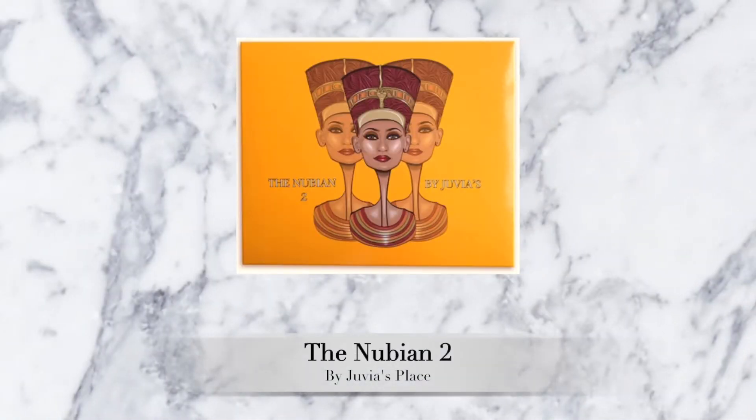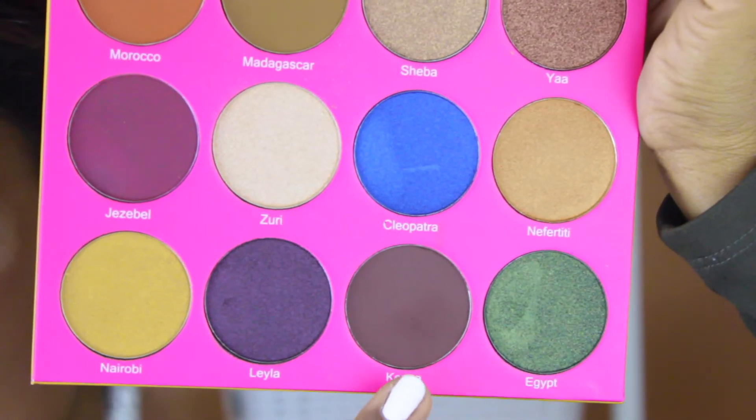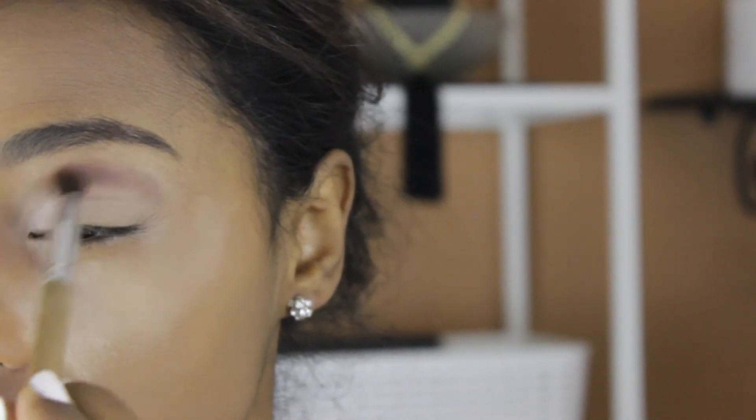And then I'm going to go with this brand new Nubian 2 eyeshadow palette by Juvia's Place and I'm going to be taking the color Kenya and I'm going to apply that on my crease area with a nice fluffy brush that is from Amazon.